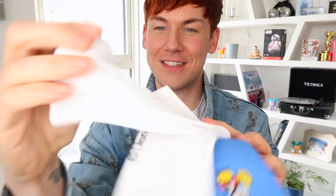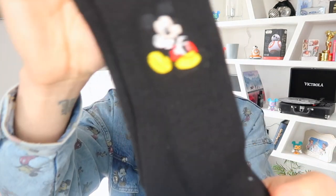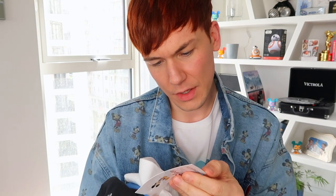First up, we have socks. You cannot go wrong with socks. You know when you're a kid at Christmas and you get socks and you don't want them? But when you're an adult, you are a fan of socks. These are just standard little white ones with Mickey on the side. They come in blue and black as well, all with an embroidered Mickey on the side. I got all of the socks — I'm actually wearing the grey ones today.